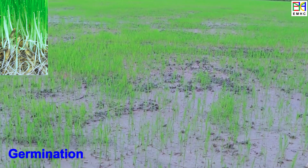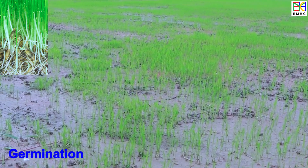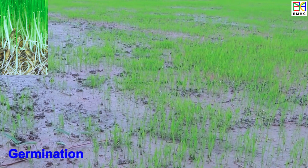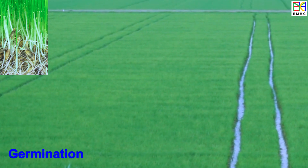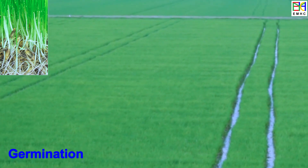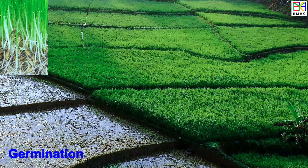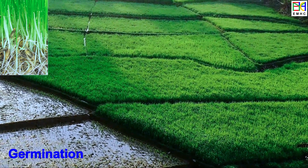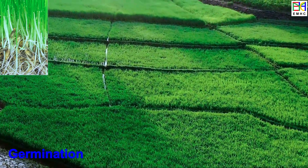The embryo then sends out a shoot, which emerges from the seed and grows towards the surface. This shoot is followed by roots, which grow downwards and anchor the seedling in the soil. The germination stage is critical for healthy growth and development, and proper care must be taken during this stage. It lasts for about one to two weeks.